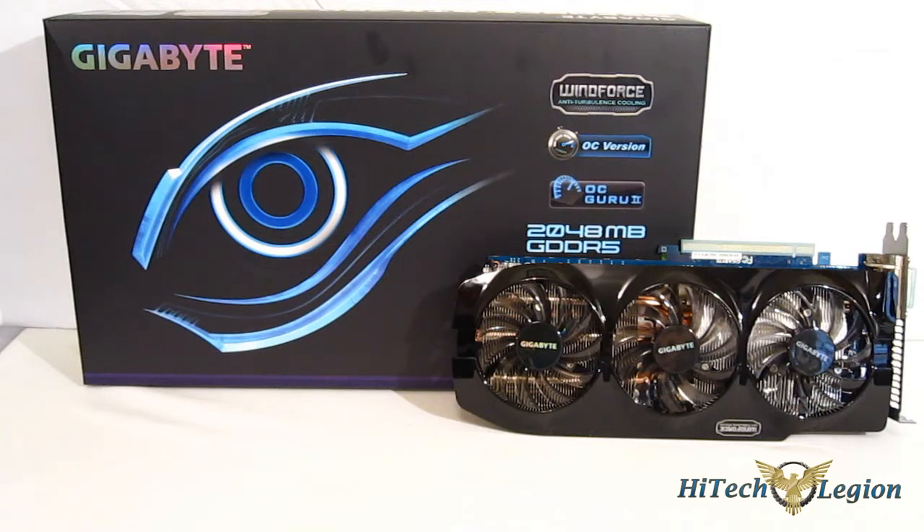It features a 256-bit memory controller and 2GB of GDDR5 memory. Base clock of 980 MHz with a boost clock of 1033 MHz. Also, it's using GPU Boost 2,